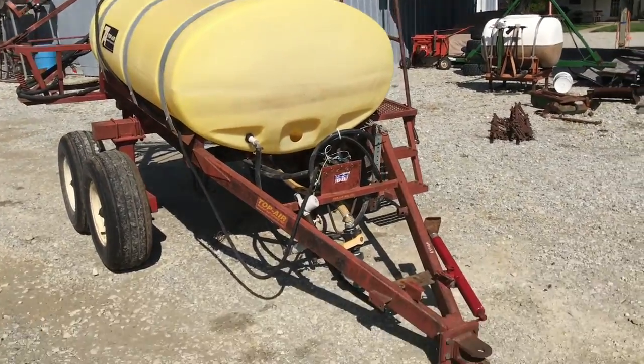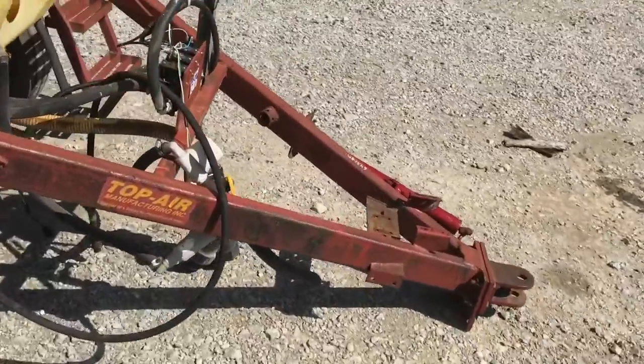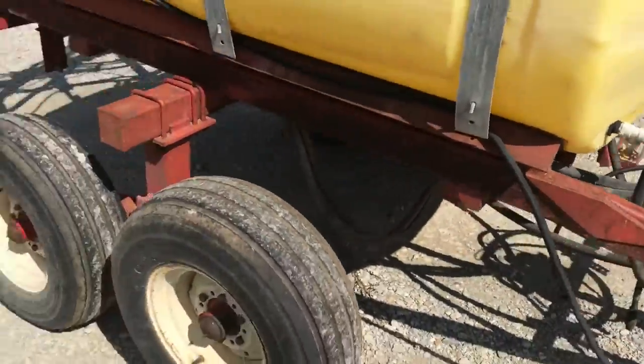Folks, here's a 500-gallon top air sprayer, tandem axle. There's no pump on it. The solenoids are still there and all that — they just robbed the pump. Everything else should be there, I think.